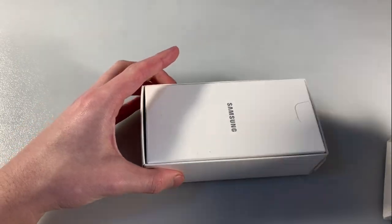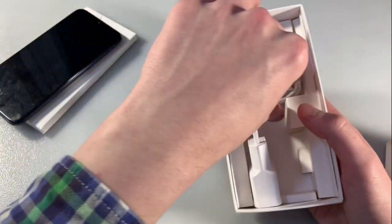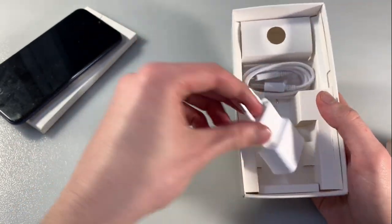Start unpacking. Open box and blue package. In the package you have the device in blue color, micro USB cable, key for SIM slot, and adapter for charging.